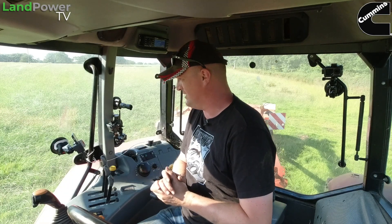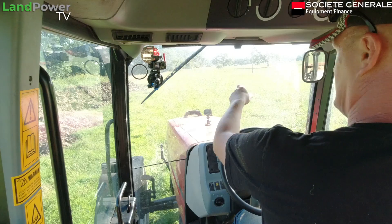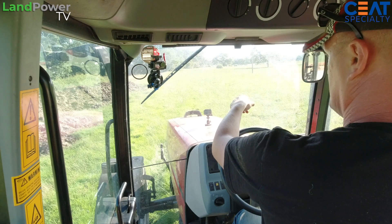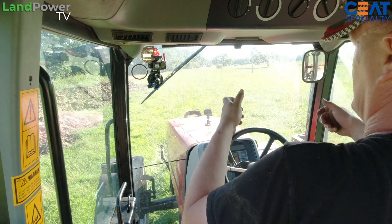Right, boys and girls — time to try out this Agrecision OnTrack guidance system. We're all powered up, I've got the unit on the bonnet. We've just come up the lane on the road, bounced around a bit and she's still there — it seems pretty secure. The magnets seem really strong; the moment you hover over the bonnet it sort of pulls you down.